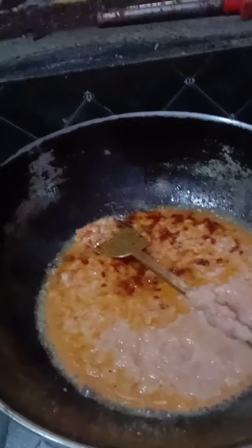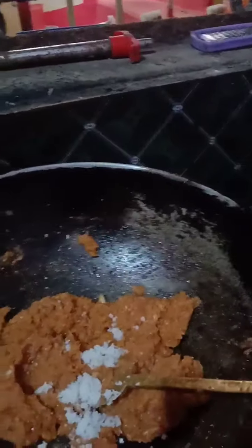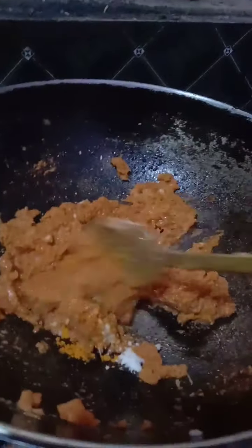Then we will add the color to the top. Let's pour the sauce in the pan. Mix it well. Make sure the sauce is cooked.